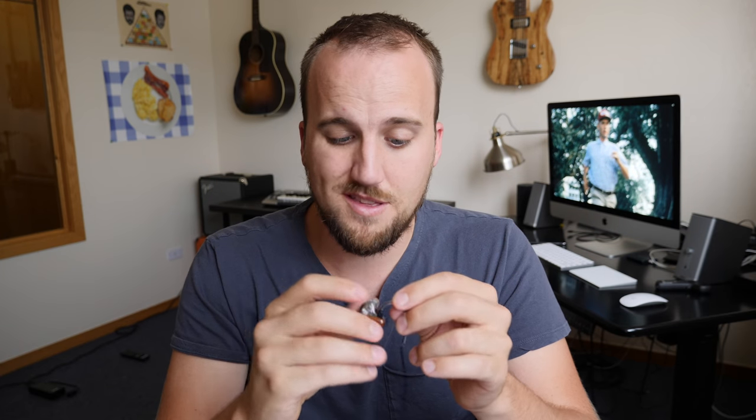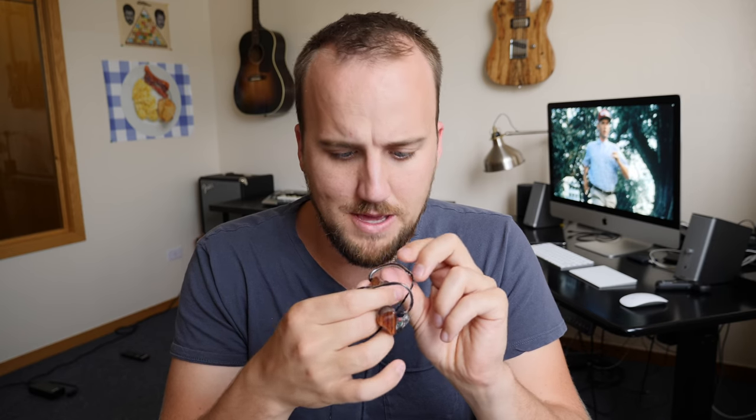In talking about build quality, I really feel like it's a solid, sturdy headphone. Nothing's going to come apart too easily — they shouldn't for the price of what they were. The cable looks pretty durable. I'm sure those are some things that could easily be replaced if need be.